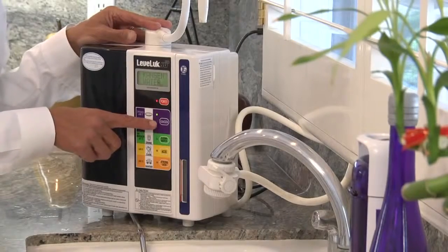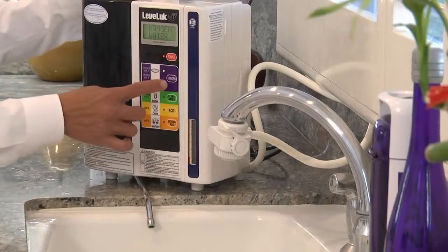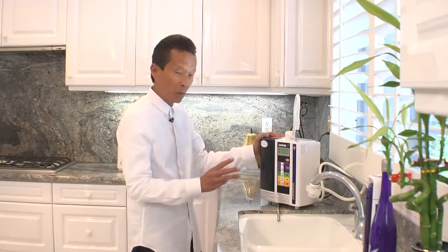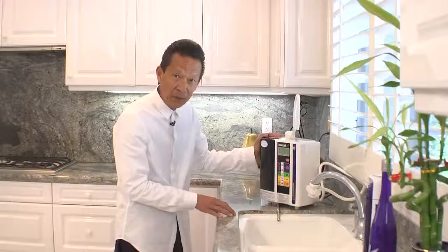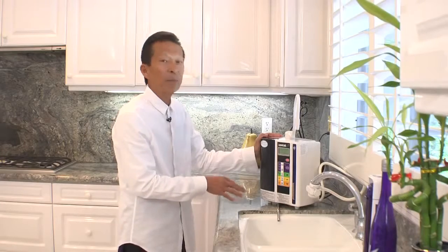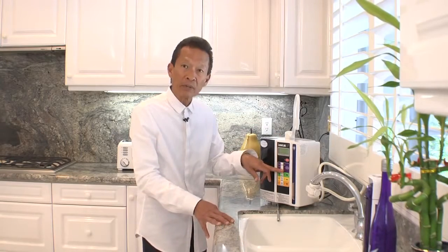The unit makes different types of waters. The first is the drinking water — the alkaline water. It makes three types of alkaline water: 8.5, 9.0, and 9.5. We suggest that if you are getting the water, you begin with the 8.5.